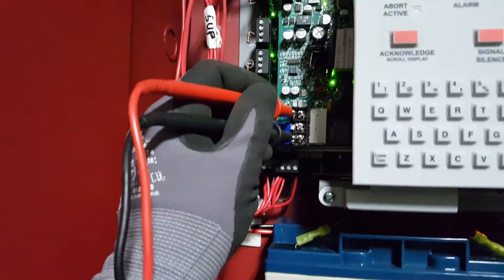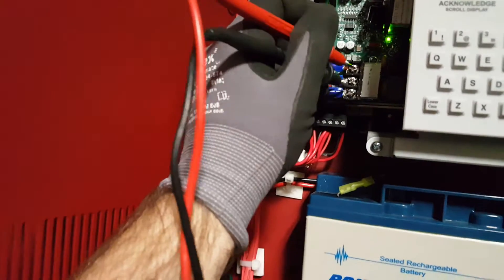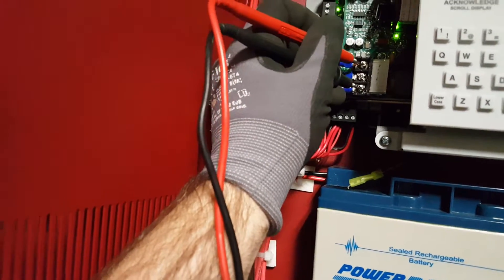So you can either do positive and negative, or you can do positive and ground to get the same reading. And that's how you test AC voltage on a fire panel.